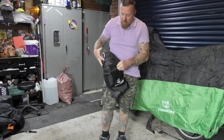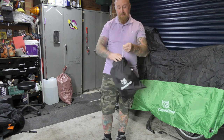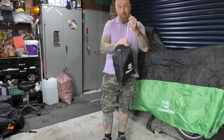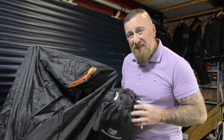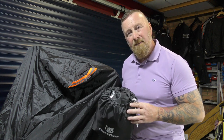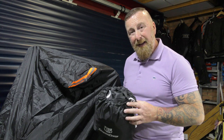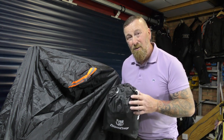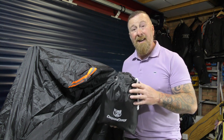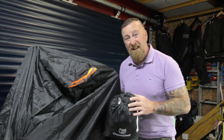A little jiggery-pokery and it's very nicely back in the carry bag. The bike cover doesn't just protect your bike from the rain — it also protects from frost and sun damage on your paint, vinyl seat, and other plastic items. I also use my bike cover in my garage as a dust cover.